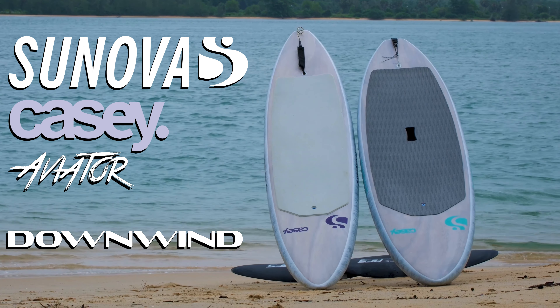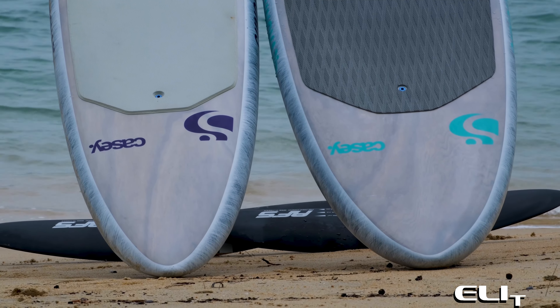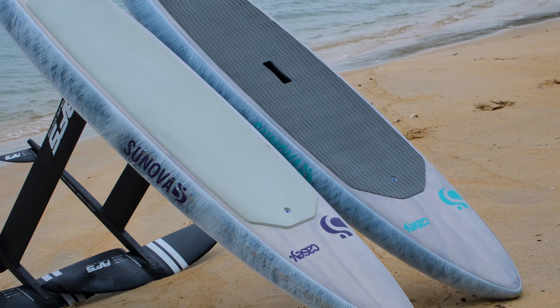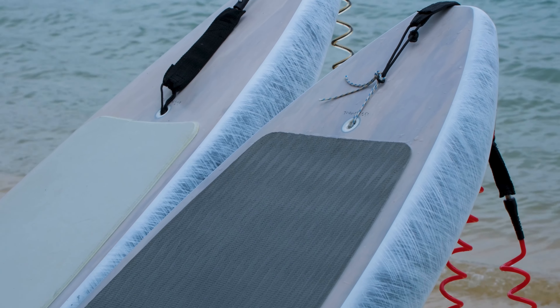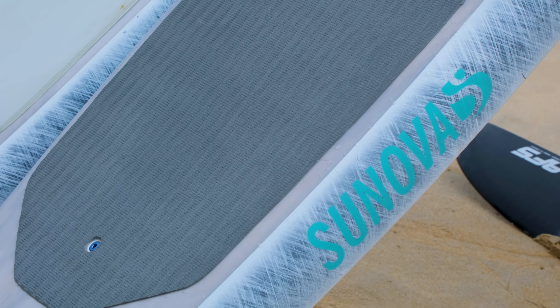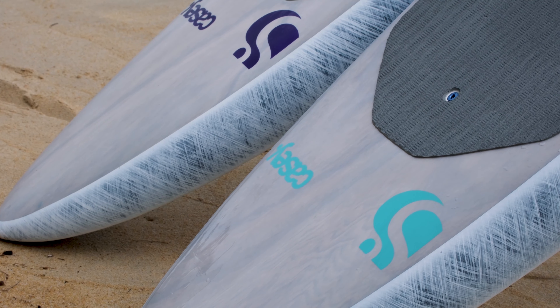Welcome to our light wind wing foil test of these two downwind boards by Sonova: the Sonova KC Aviator Downwind Elite and the Sonova KC Aviator Downwind prone sub board. Both have distinctly different body shapes, but for comparison, were tested in a similar volume and with the exact same foil set on each.